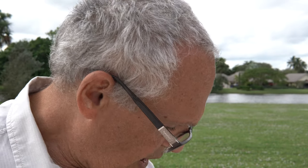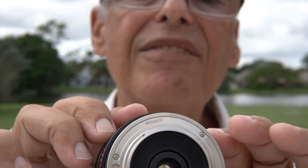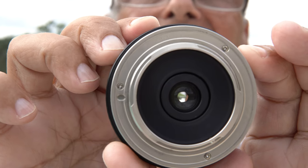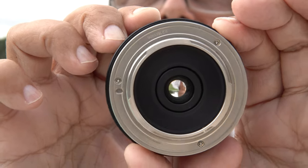If I take another lens — same thing, I put this one open, not so much because it's 3.5 — but if I turn, look what happened. You see? Of course the aperture changes, and it's supposed to change when I turn it.